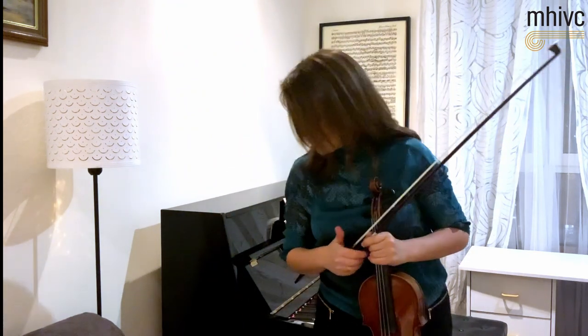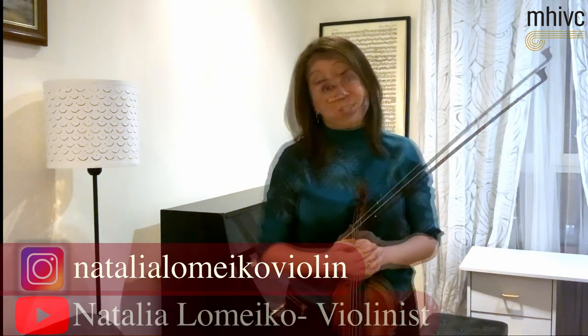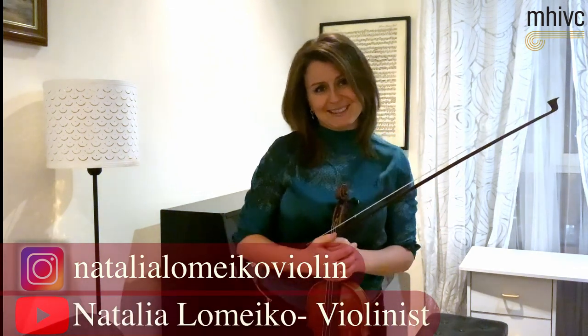I think that's all the time we have to cover the very basic things about this movement. Please follow me on Instagram — Natalia Lomejko violin — and subscribe to my YouTube channel.